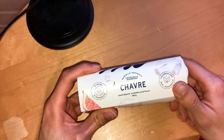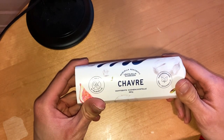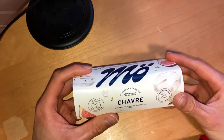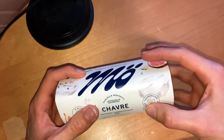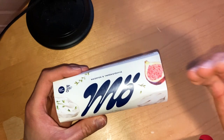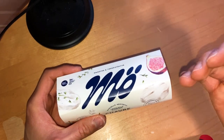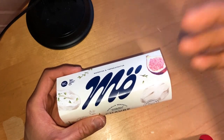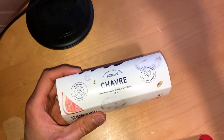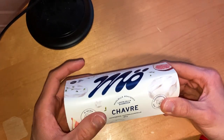Welcome! Today we have something very special here. We have Saavre — vegan cheese. You may know that cheese is usually made from cow's or goat's milk, which is not suitable for vegans. This one is made from oat milk, coconut, salt, and multiple other things, so it is vegan-friendly.